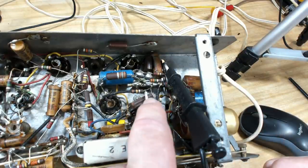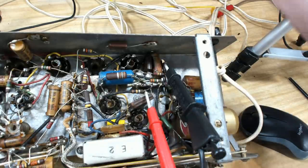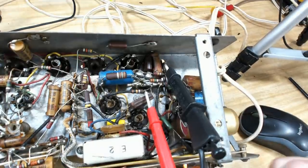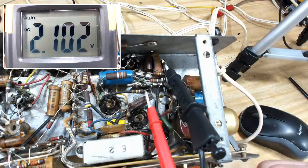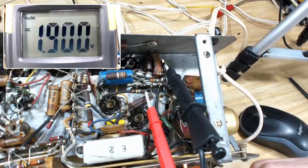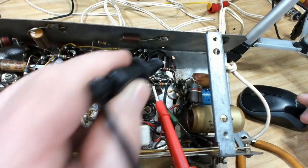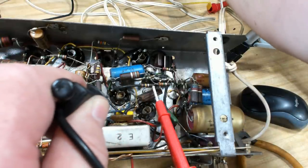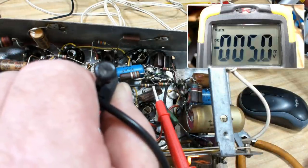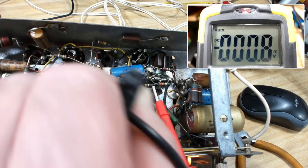I've connected my meter to the grid end of that capacitor with the other lead to ground — we should have zero volts if it's good. Powering up, it's settling around the 2-volt mark, which should be zero. So I'll change that capacitor. With the new capacitor in, turning back on — the radio's warmed up and we're reading nothing — not even one millivolt. That's the difference. Now I'll test the valve and check the voltage between the grid and cathode to make sure it's a negative value.